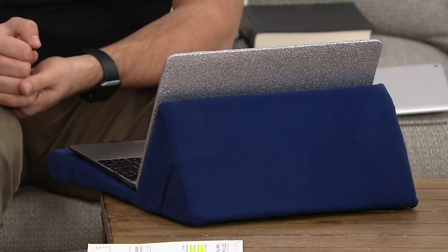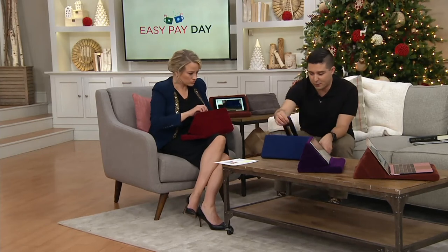Plus all those pockets on the back. It's really about making your computing and any tech experience comfortable for you. And it's not just tablets and laptops — phones too. If you want to take your phone and put it on here, it'll prop up just as easily. So it's really for so much.